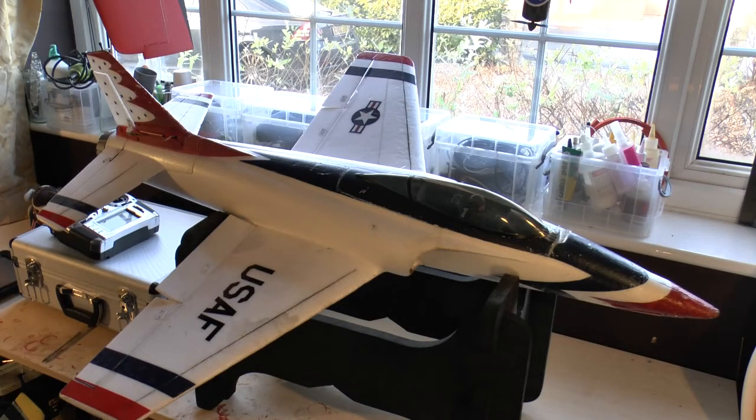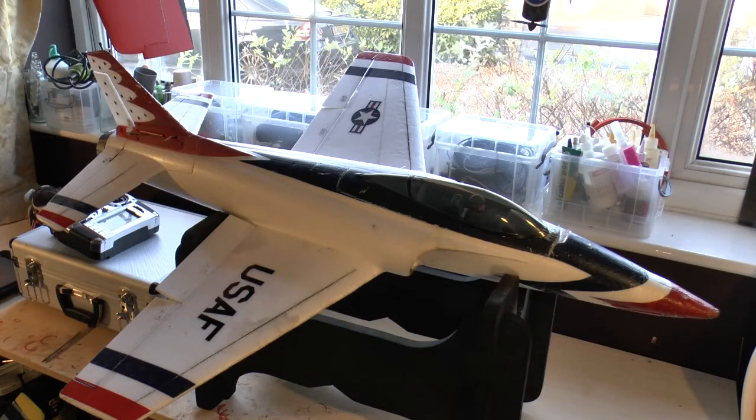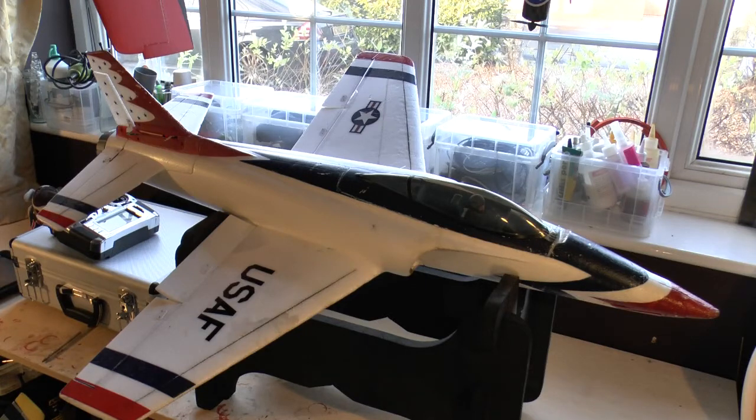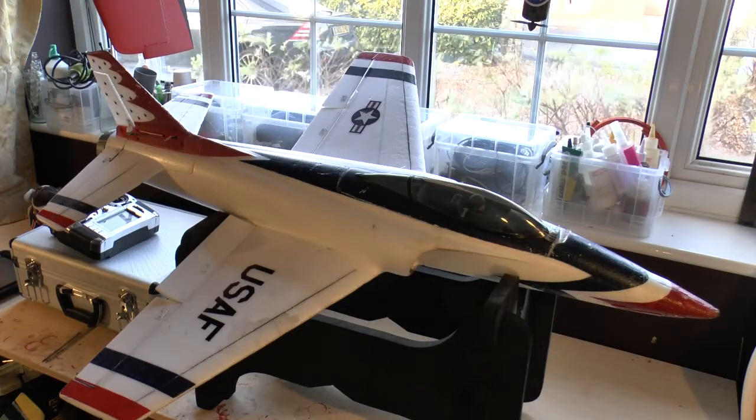For this first review of 2014, I thought I'd look at the ParkZone Habu 2. The Habu 2 has been around for a while and there are quite a few reviews out there, but I wanted to do something different. The reviews on YouTube are typically fresh out-of-the-box reviews or first maiden flight reviews. What you're looking at here is a Habu 2 that's done 300-plus flights, been put through a lot of punishment, taken to the flying field almost every time I go, putting five or six flights on it.